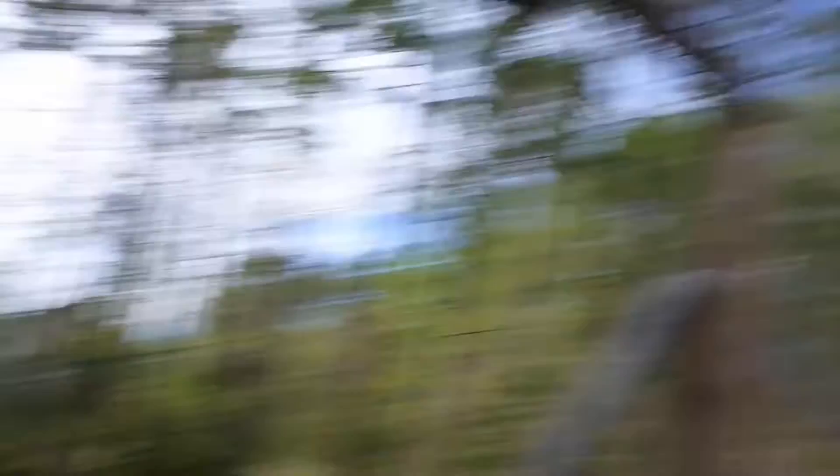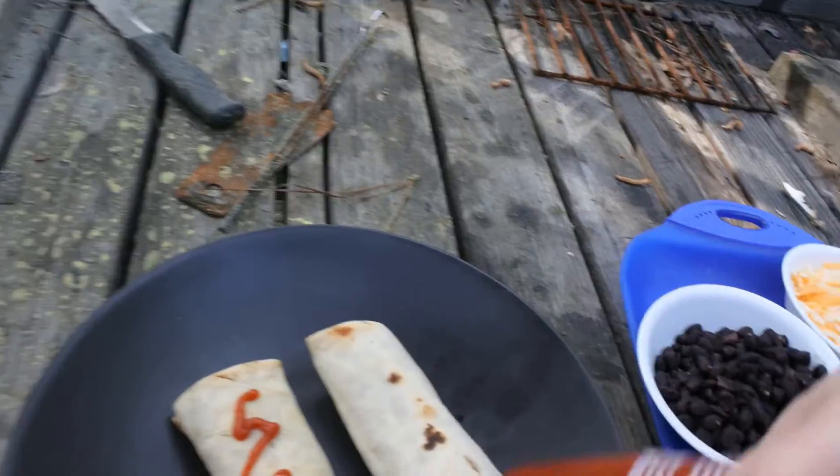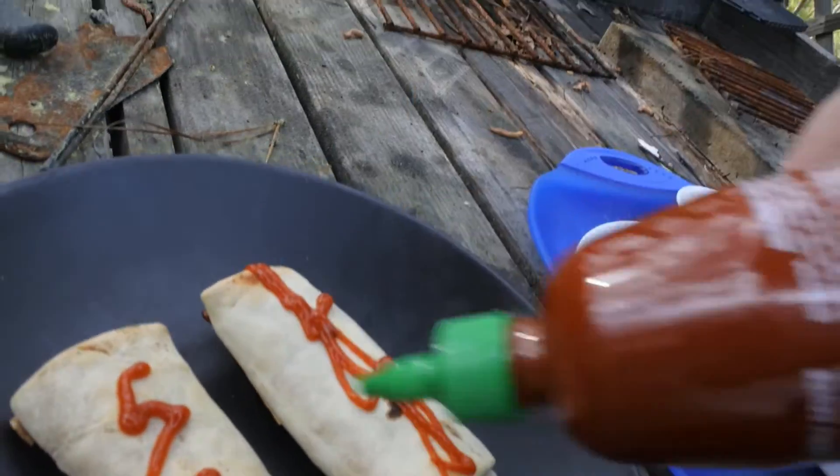One of those ain't gonna do it, and two of them is right about okay. First, we're gonna slap on some of this hot sauce — that much ought to do it.